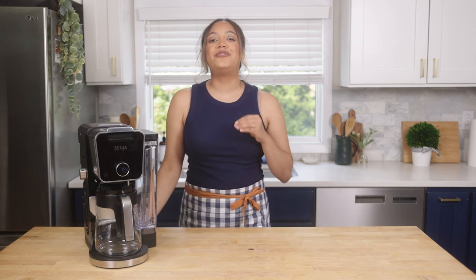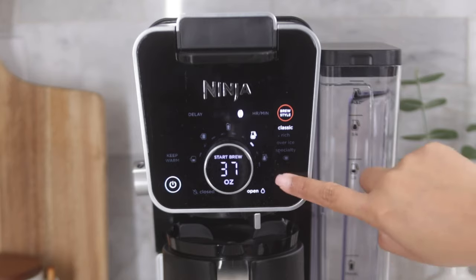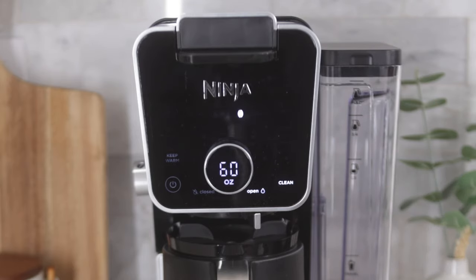Hi, I'm Chef Zee and cleaning your Ninja Dual Brew Coffee System is just as easy as it is to brew your favorite drinks in it. It's important to regularly clean your coffee maker as calcium scale buildup could affect the flavor of your coffee over time. Luckily, the Ninja Dual Brew Coffee System takes the guesswork out of determining when to clean your coffee maker. The clean button on the front display of the coffee maker will illuminate orange when a clean cycle is needed.